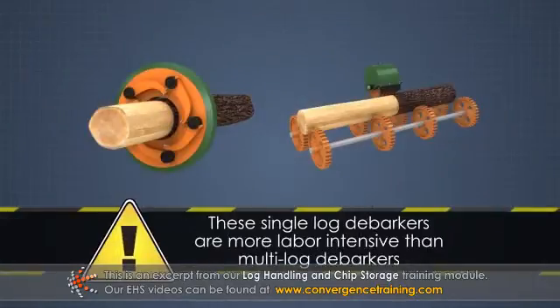These single log debarkers are more labor-intensive than the multi-log debarkers.